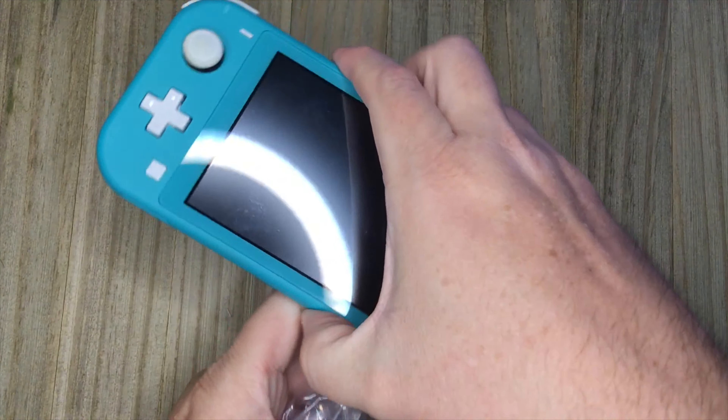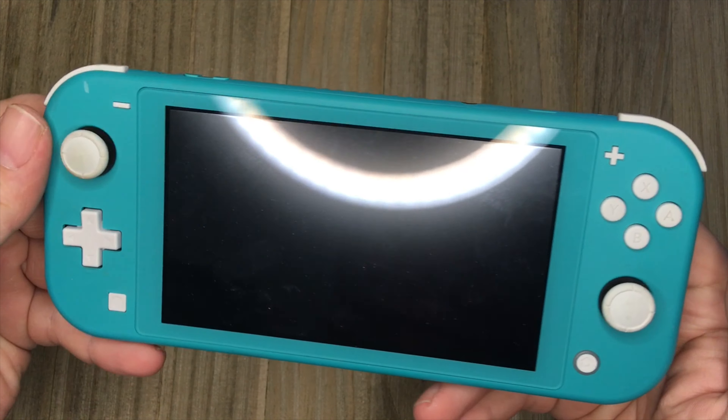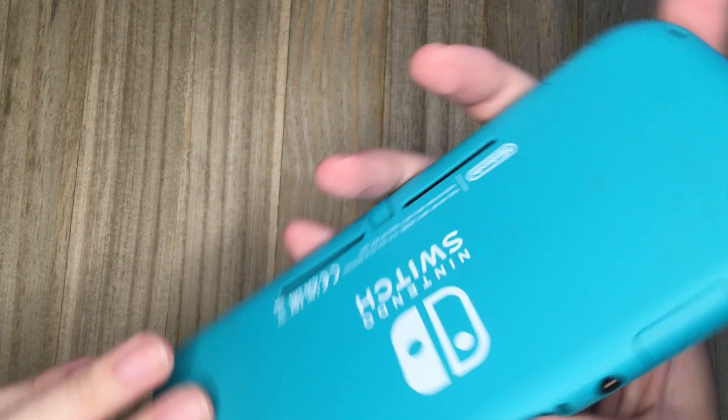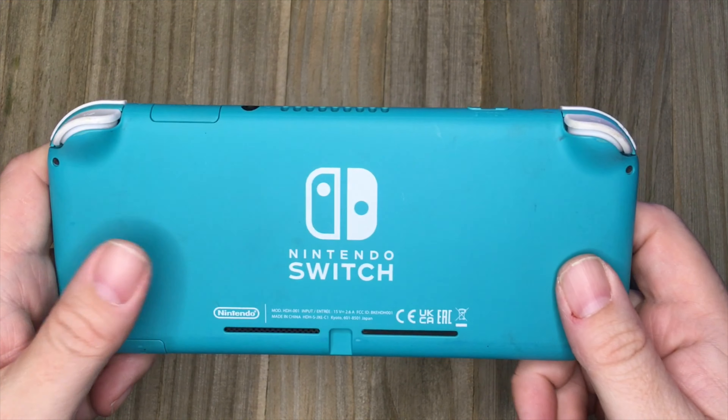So because that was such an easy fix I didn't think it was worth making a video out of that one either. So for the third time I bought another Nintendo Switch Lite on eBay, also listed as broken, no power, doesn't work. I'm hoping for the third time we can actually get a good fix on one of these and make a good video out of it. So with that let's go ahead and move to the workbench and see if we can figure out what's going on with it.